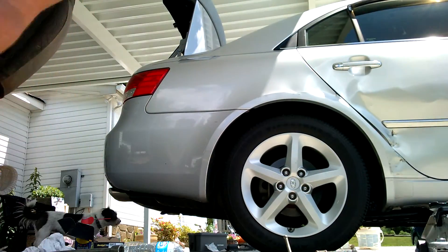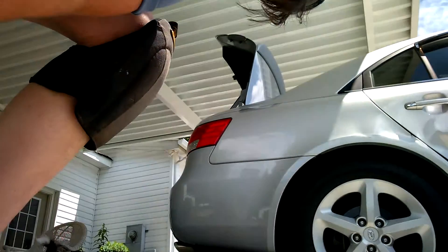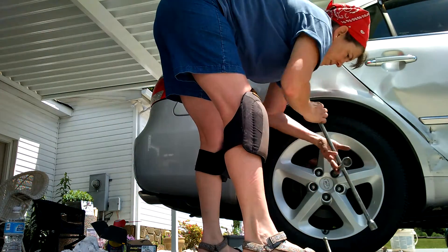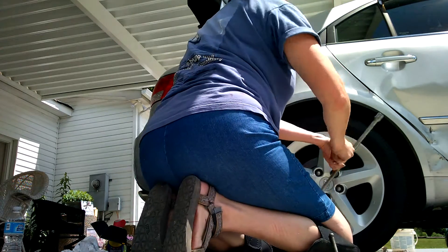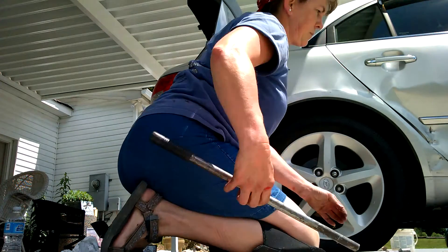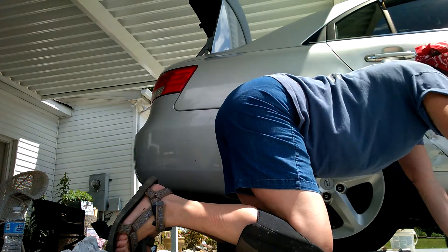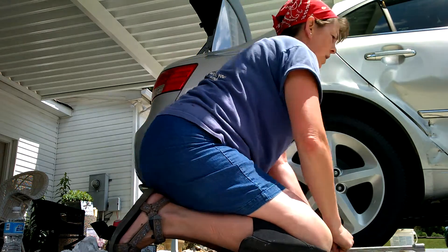First thing I like to do is make sure you can at least break the lug nut loose, because when you get your tires changed, those guys at the tire shop like to tighten them down with an impact. I've already broke them loose, but always check and make sure you can get them loose. When you get your tires changed, always ask them to hand tighten them. So loosen them and break the seal while it's on the ground — break how tight they are while they're on the ground.